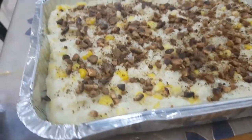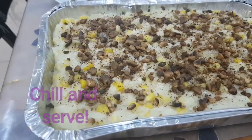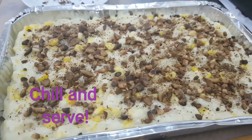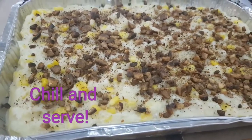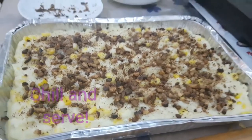You can serve it cold. That is my mahablanca. Thank you for watching, I hope you like this video. Please give me a thumbs up and please subscribe. Thank you!